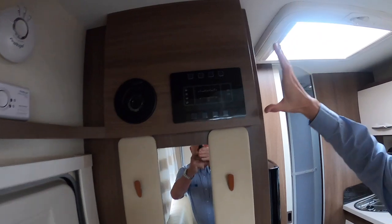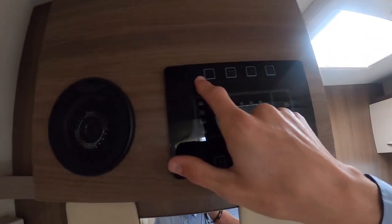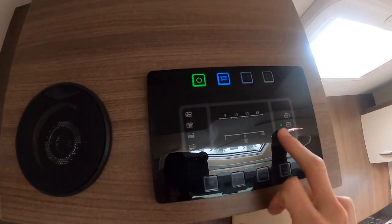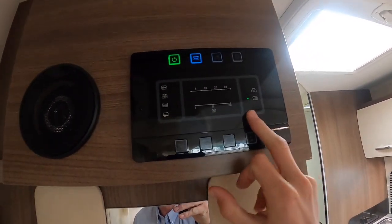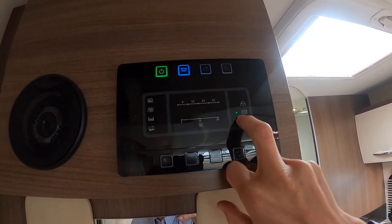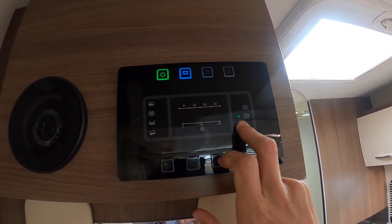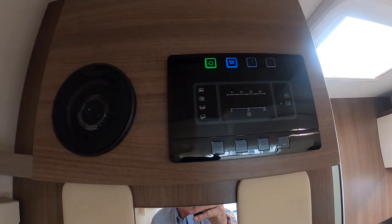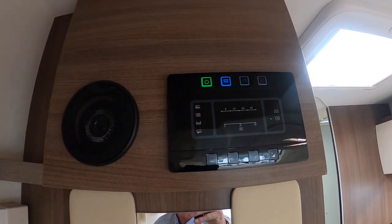So once inside, this is your main control panel. Your master switch is here which illuminates green. It'll then tell you if you're hooked up or not. At the minute we are on mains 240 volt as we've got the hook up in, so the hook up symbol has a green light next to it which means we're hooked up. If you didn't have this, you'd be running off the leisure battery which would be 12 volt only.